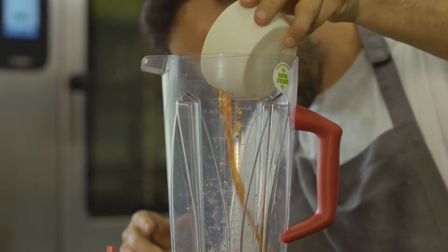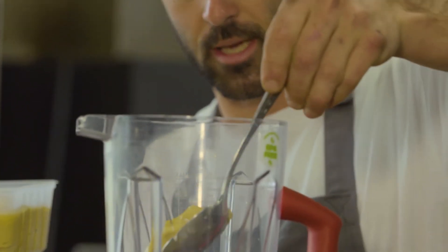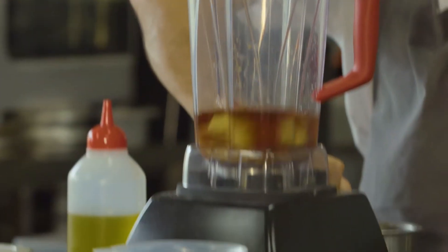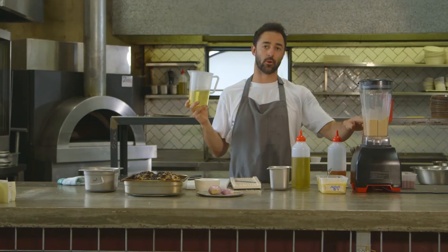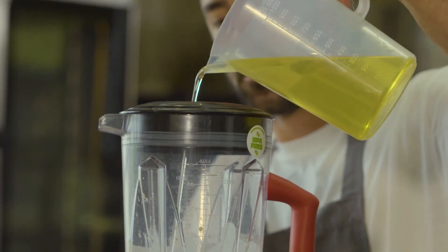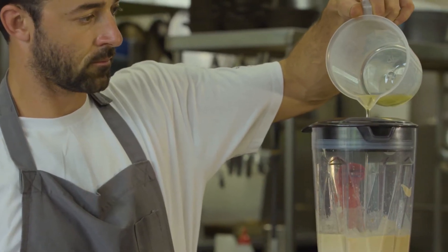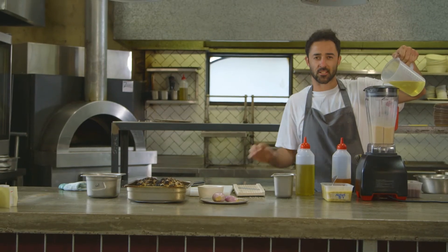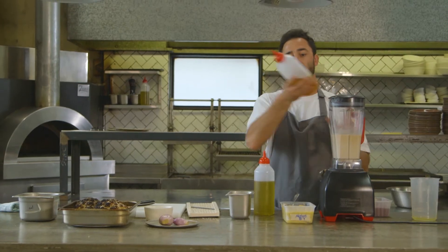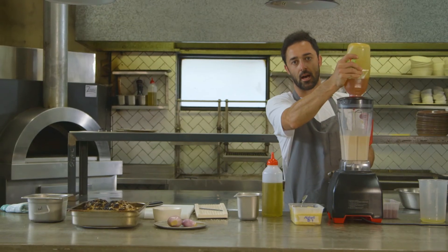We're going in with 250ml of red wine vinegar, a solid scoop of Dijon mustard — maybe about a tablespoon and a half — which is going to emulsify it together. Good pinch of salt, crack of pepper, then get it whizzing up. I've got 250ml of red wine vinegar and I'm going to put 500ml of canola oil in, slowly emulsifying it into the blender. If you threw all this in at once it'd just split. Tip: if it does split, add a tablespoon of warm water to bring it back together. Then finish with about two tablespoons of honey.